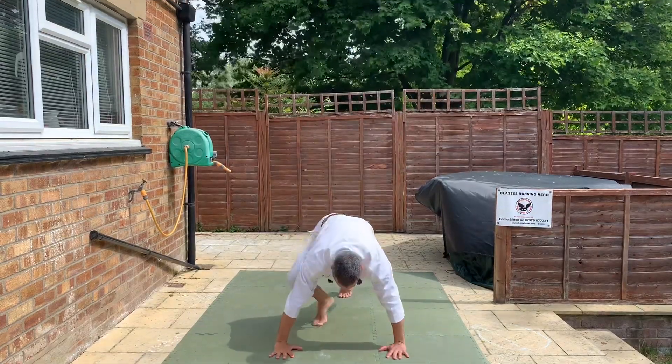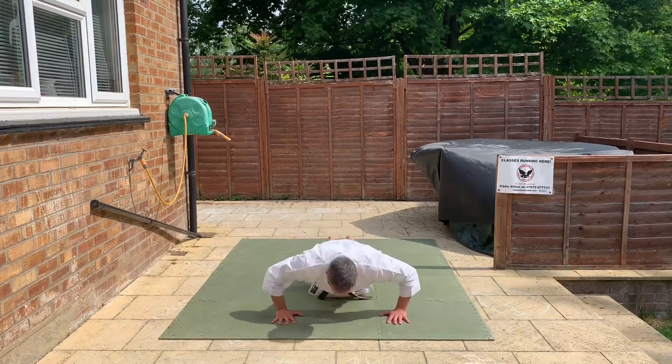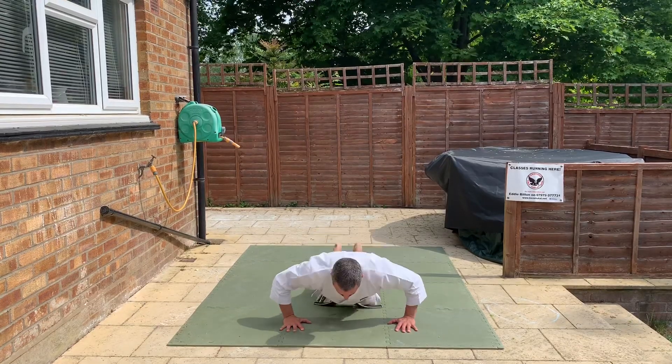Alright, so press-up. Hands down. Give you a press-up — up. So bend your arms down. Arms down. We're doing ten of those.